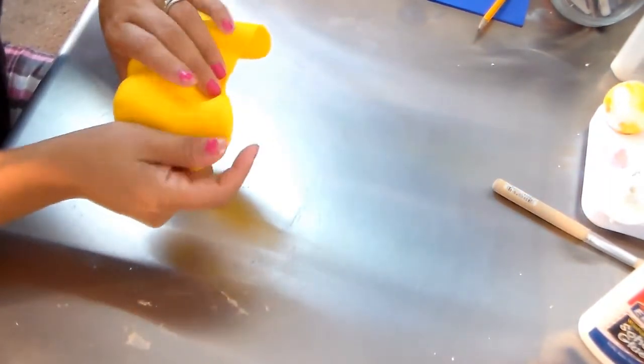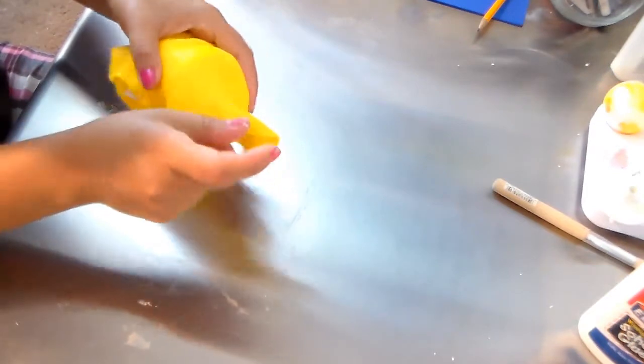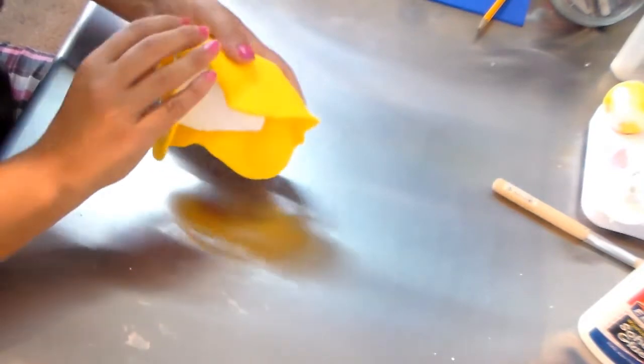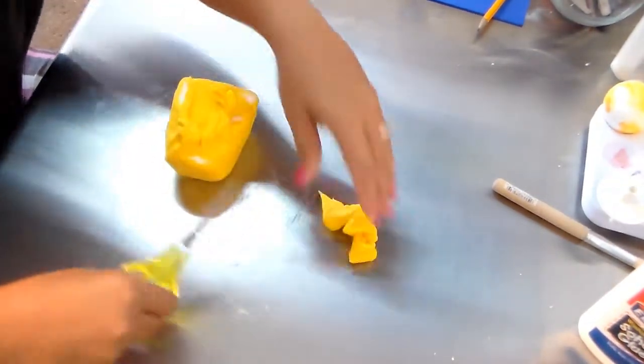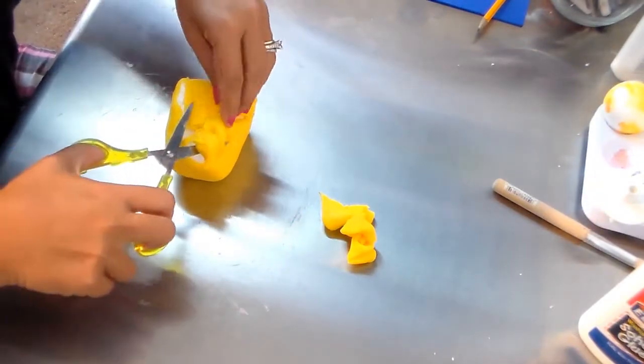I'm covering everything, pulling the excess to the bottom because the bottom is seen less — but that doesn't mean you won't worry about it; you're still going to give it all the details. I'm putting all the excess to the bottom, cutting the excess dough, and smoothing everything out. I cut the excess off just like that.